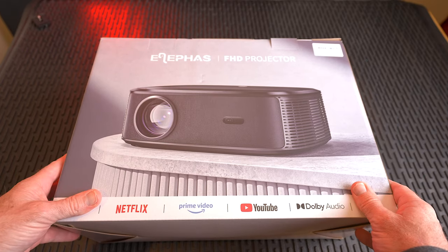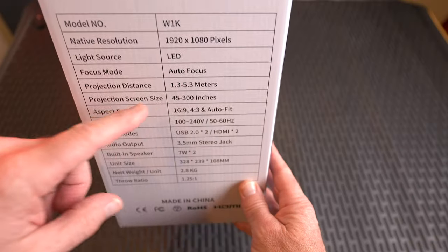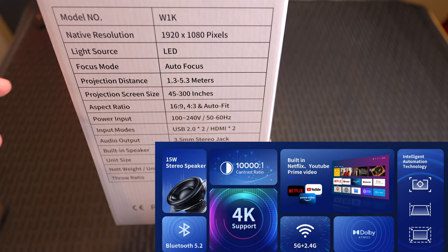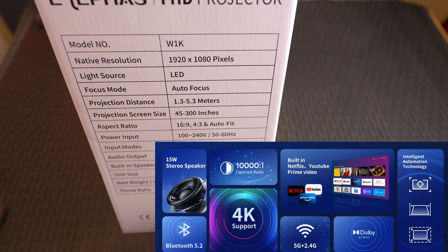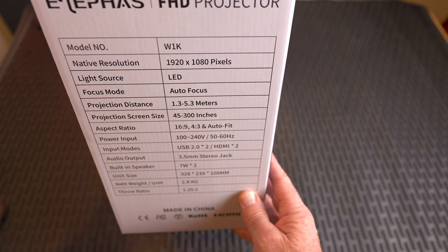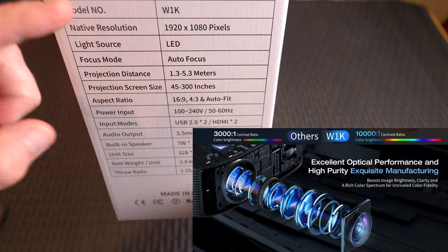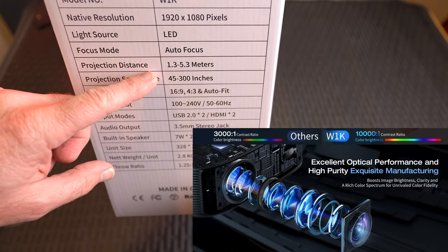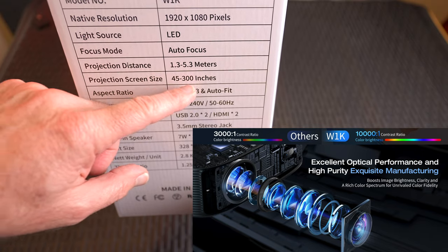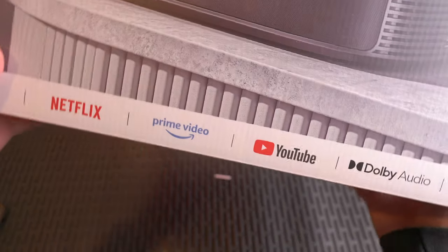This is the Alphas Full HD Projector, model W1K, 1080p Full HD. It can support 4K video input — so if you've got 4K video pumped into the system, it can handle it and deliver a 1080p image. Some of the great things on here include autofocus, so you don't have to manually focus the lens. Projected screen size ranges from 45 to 300 inches.